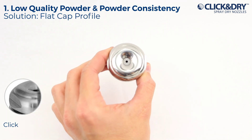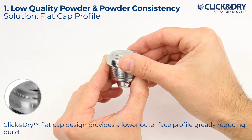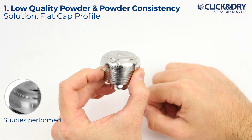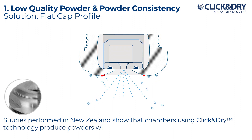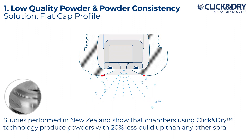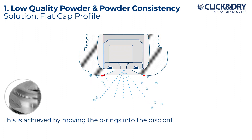Flat cap profile. Click and Dry's flat cap design provides a lower outer face profile, greatly reducing build up. Studies performed in New Zealand show that chambers using Click and Dry technology produce powders with 20% less build up than any other spray dry nozzle. This is achieved by moving the o-rings into the disc orifice.